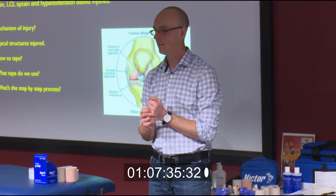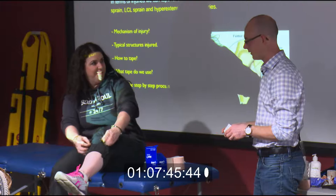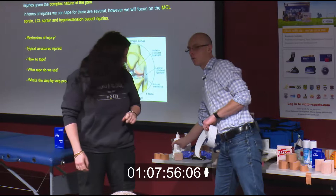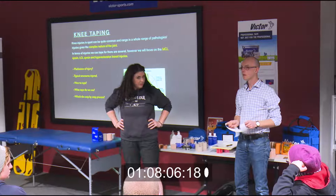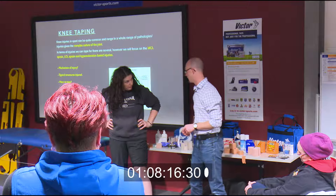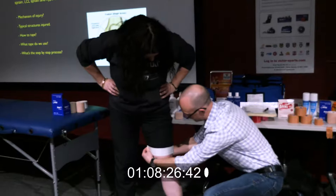Any volunteers? We can do it over shorts and pants for the sake of the demonstration tonight. I'm going to get you to stand up at the front. Any preference on which of those four areas we tape? Let's do the typical ACL/PCL taping — it can be used for either, and we'll approach it from a hyperextension point of view, so when you don't want them to fully extend their knee because they've stretched that PCL ligament.